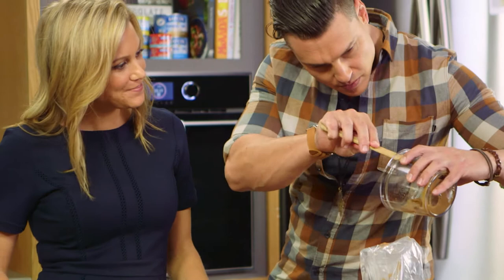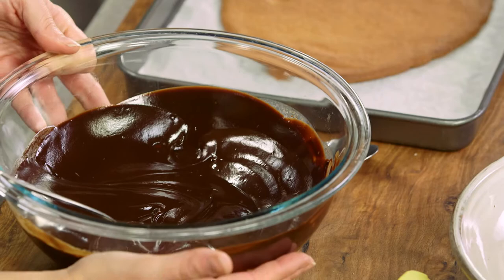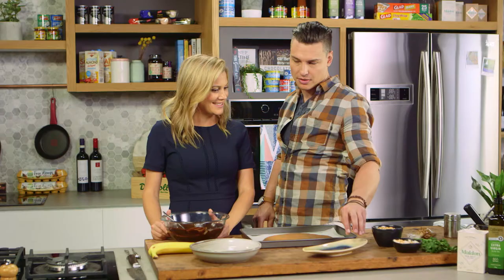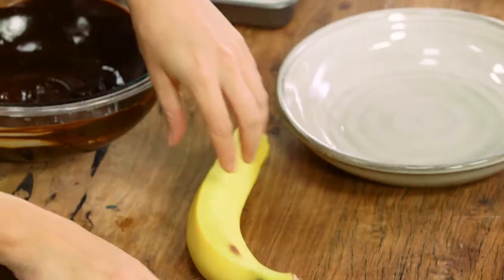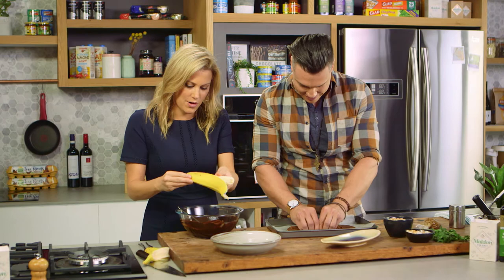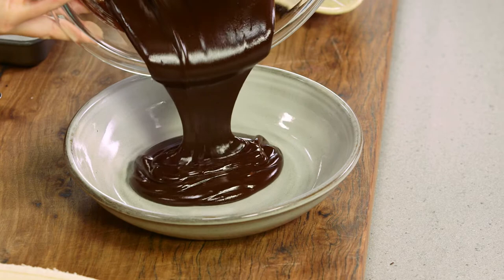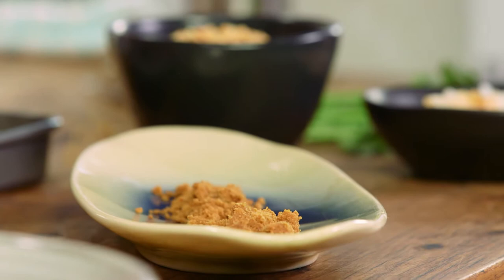Okay Ben, almost the moment of truth — plating up this banana split. We've got the chocolate, which has cooled down a little, and this peanut butter cookie — it's a giant cookie, smells divine. I'm going to break this up into a bit of a crumb and place it down on the plate as a base. Meanwhile, peel this banana and just coat it with the chocolate. Nice ripe banana — pour the chocolate in so it's easier — then the crumbs go down as a base for that chocolate banana.